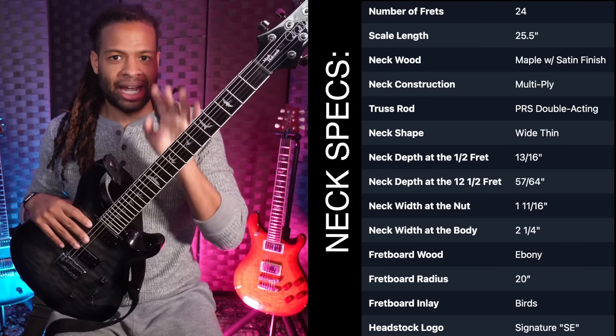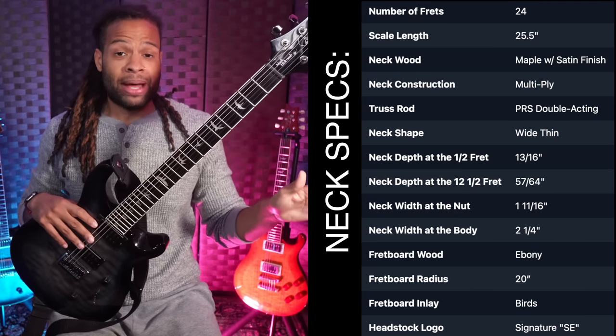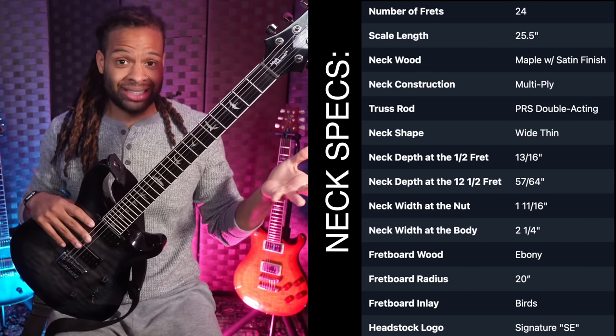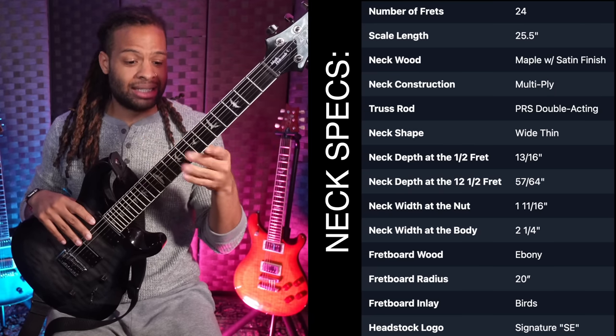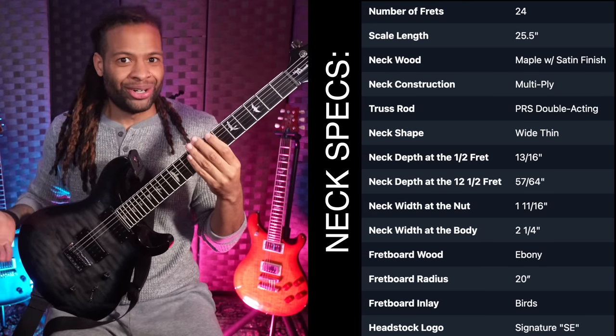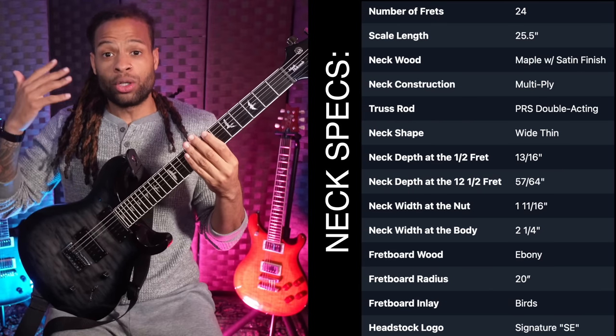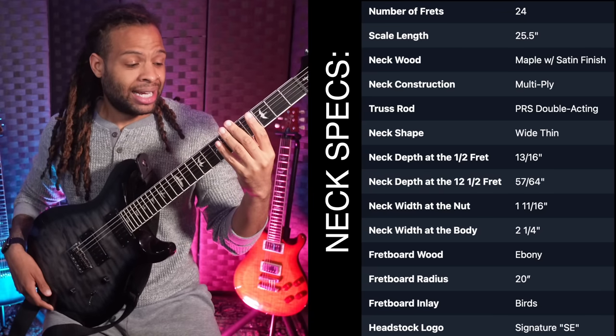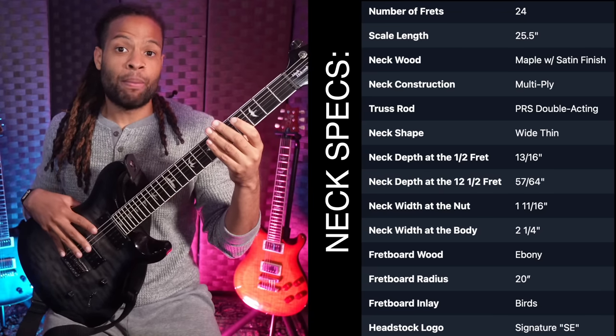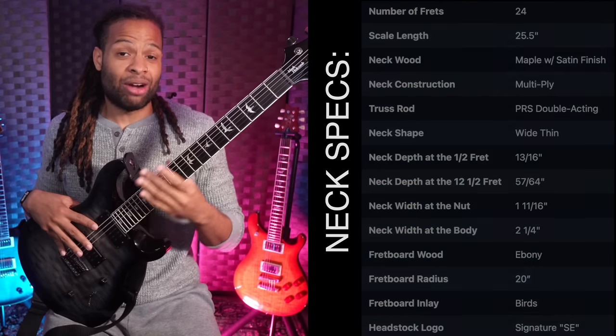Another huge distinguishing feature about this guitar is that it has a 20-inch radius. A lot of metal guitars have a flatter fretboard radius like 16, but very few have a 20-inch radius. I honestly believe that most guitars should have 16 or 20. We also have a 25.5-inch scale length, which is great for when you want to down-tune, and we also have PRS's wide thin neck profile.